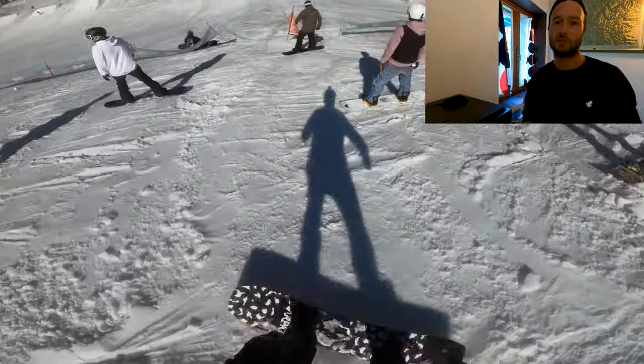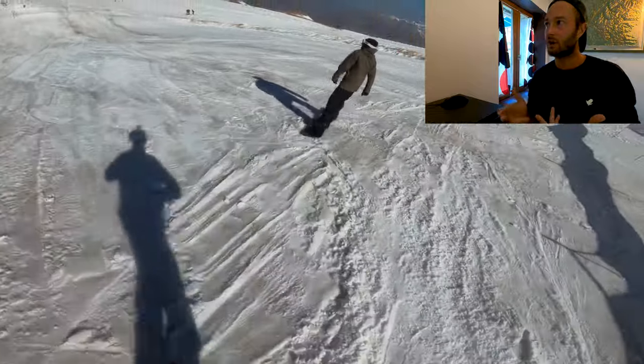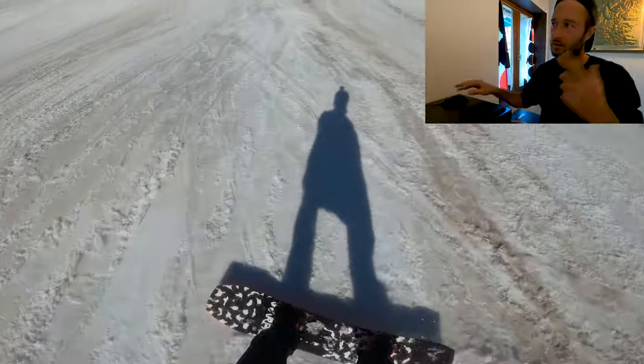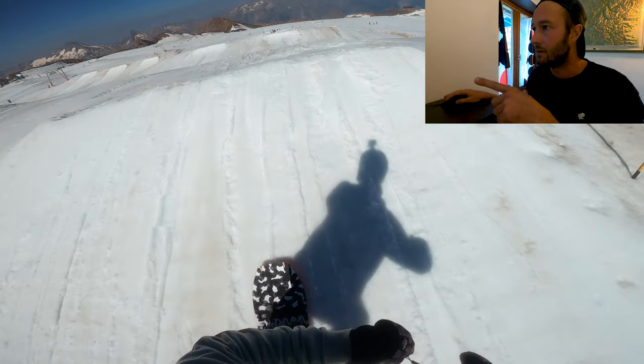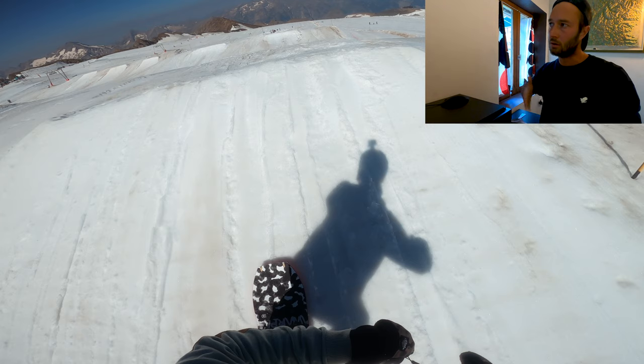Alright, get yourself up, let's do this. Gloves on, dropping in. What we have here is a line of four small jumps — that's perfect for learning our backside 180s and switch frontside 180s. But first we just need to feel them out, so we're going to drop in, do a quick speed check, slow yourself down, and just do some straight airs.